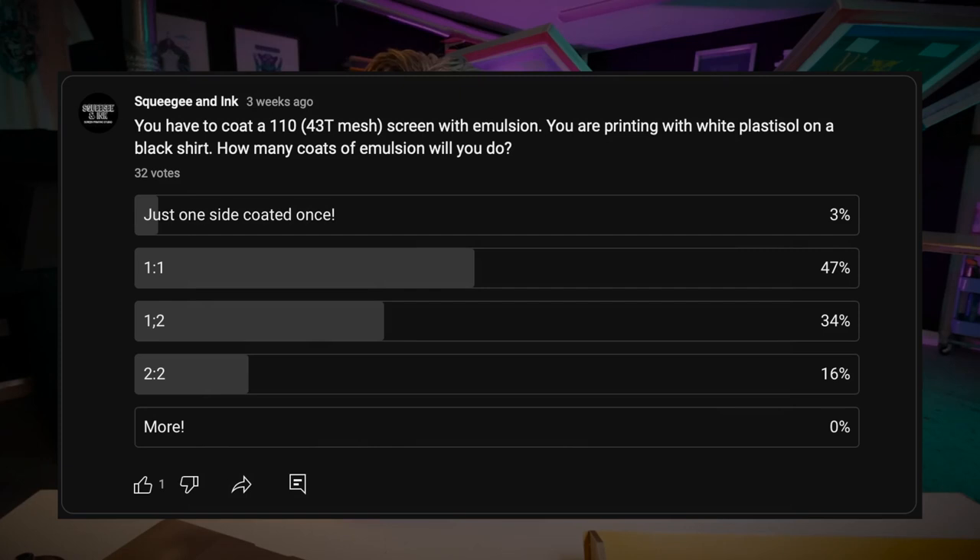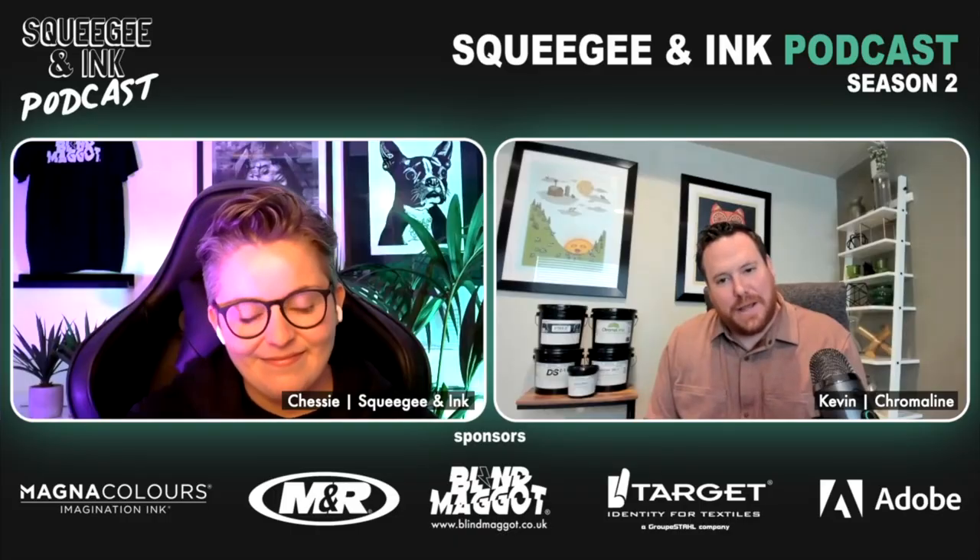This week's question was: you have to coat a 110 screen with emulsion — in the UK that's a 43T — you're printing white plastisol on a black shirt; how many coats of emulsion will you do? The most popular answer was coating one-on-one with 48% of all the votes. One coat on each side — and I also asked that question to the emulsion guru on our podcast, and he agreed. Coating one-on-one encapsulates the mesh with emulsion, surrounding it enough to give a really nice deposit of ink and hold all the details.